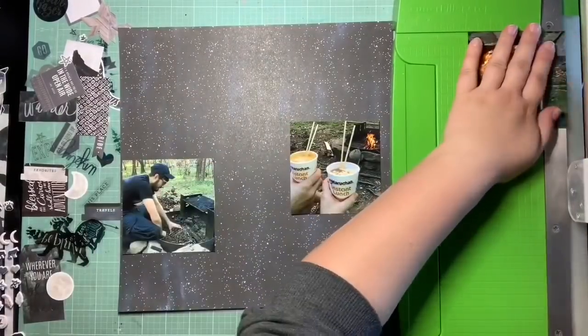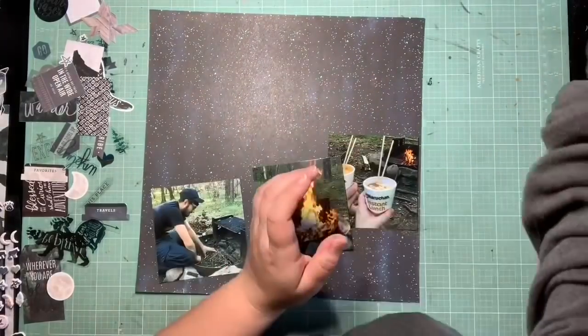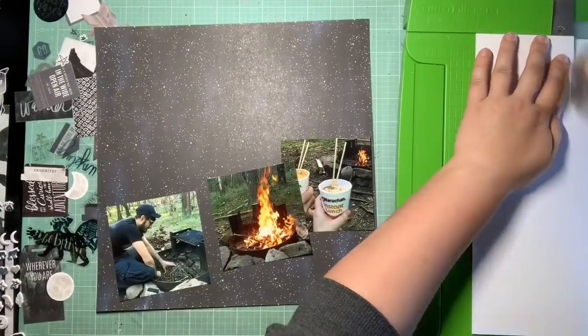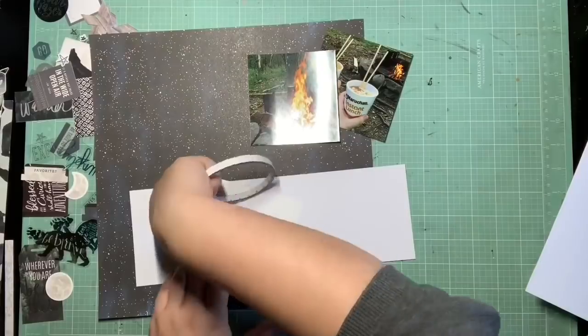We weren't sure if we'd have a fire pit or if we'd have to make everything from scratch. They actually give you a pretty good little setup with a little grill and everything, but we weren't sure what we'd have at first. So we knew we had what we needed to boil water, so that's pretty much the type of meals that we brought.